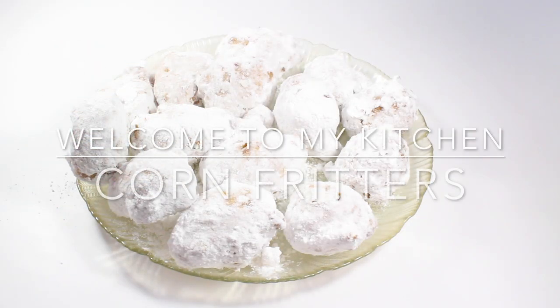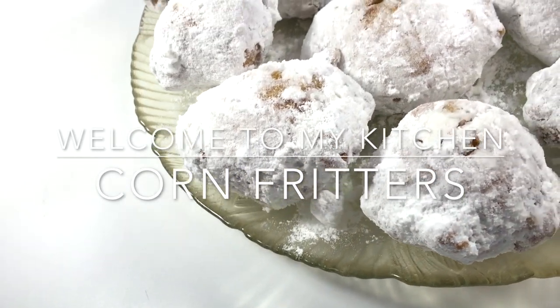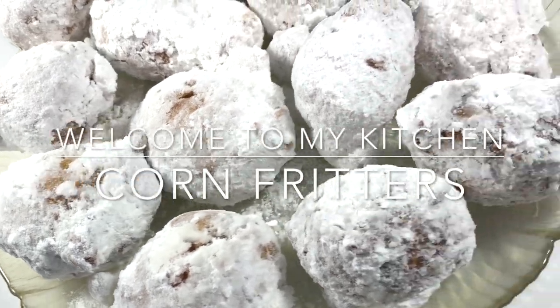Hey everybody and welcome to my kitchen. Today we will be making these delicious corn fritters.